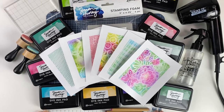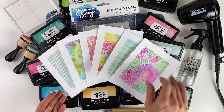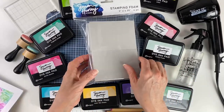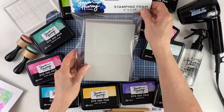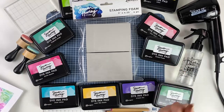Hello there, it's Patti Behan, and thank you for joining me today. In this video we're using Simon Hurley stamping foam to make all these beautiful backgrounds. The sky's the limit to what you can do with this great tool, and today we're going to do some basic techniques to get you started.